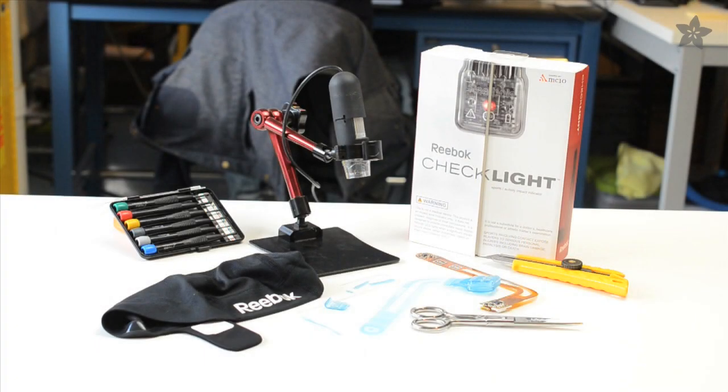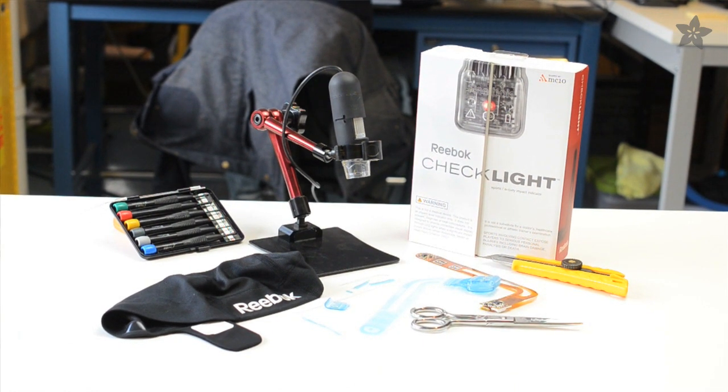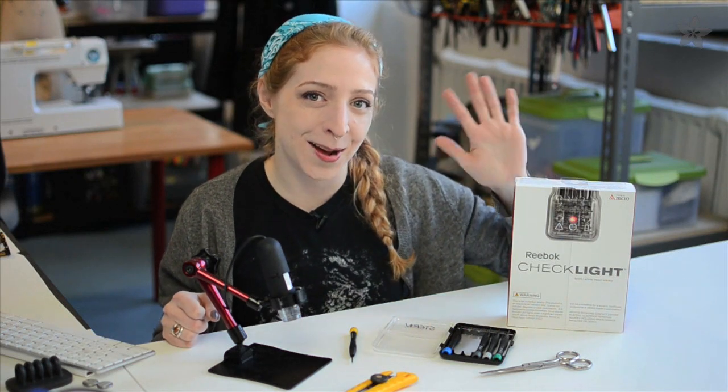Put this on and stay safe. Wow, this is teeny! For this and many other teardowns, we use the Adafruit USB microscope and six-piece precision screwdriver set. What wearable tech should we tear down next? Post your suggestions in the comments and I'll see you next time.